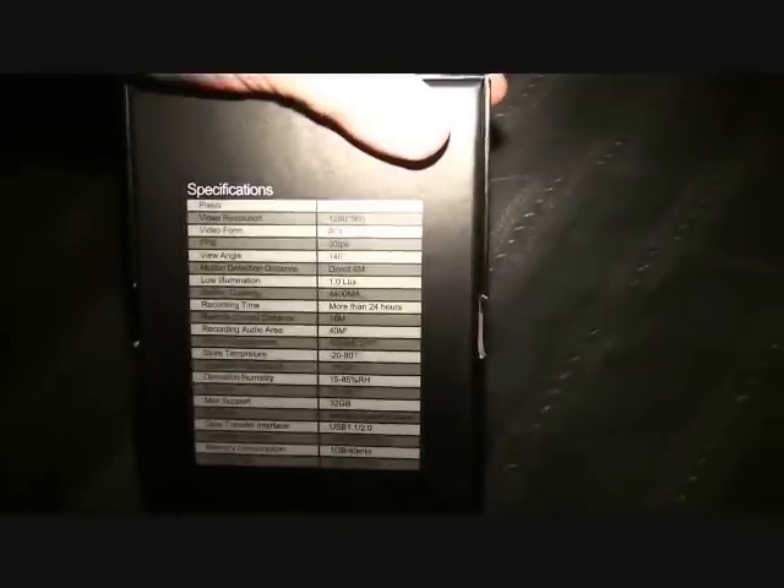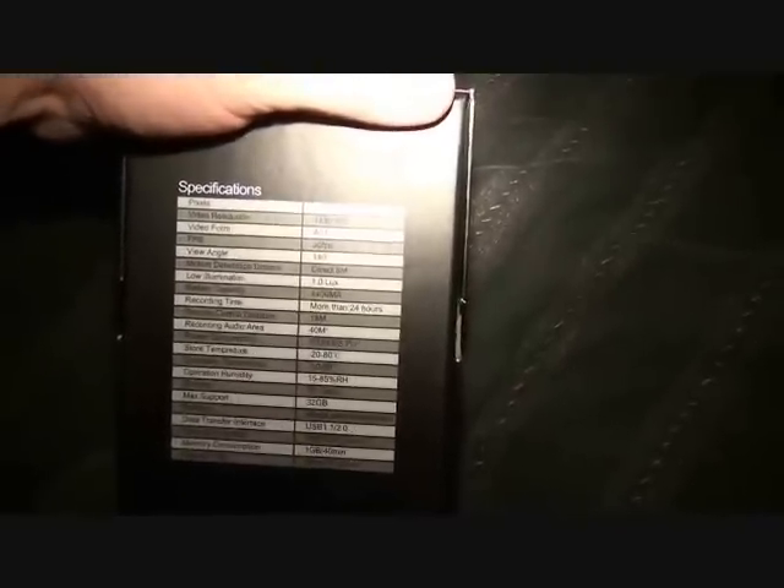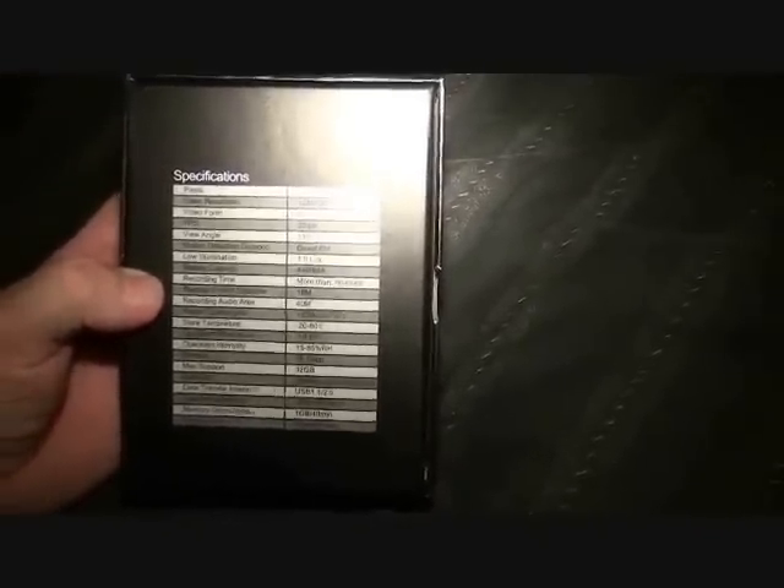Some of the specs: it has a five megapixel CMOS sensor, 1280 by 960 resolution, records to AVI at 30 frames per second. The motion detection distance is about 6 meters, and it can operate down to 1 lux for low light.